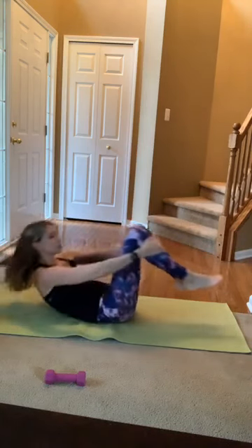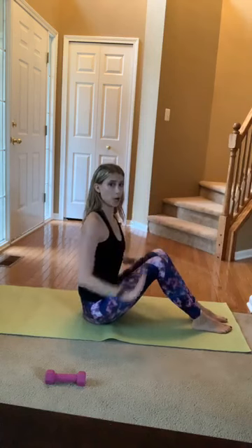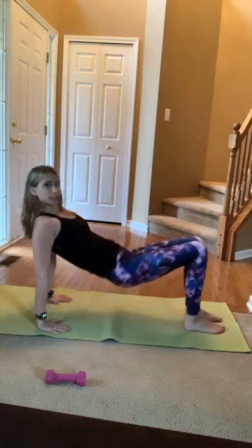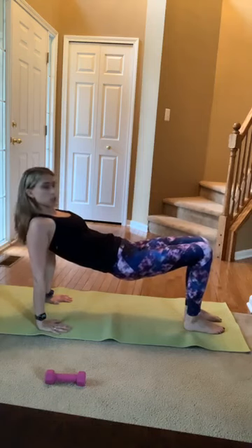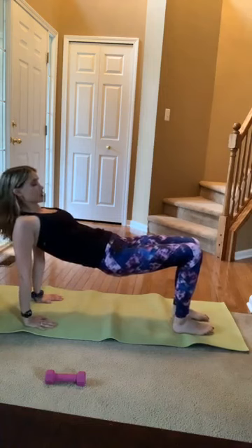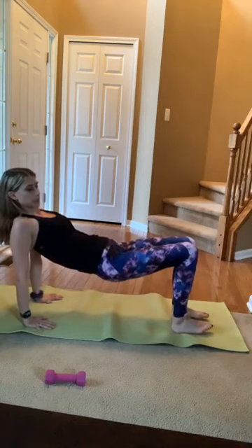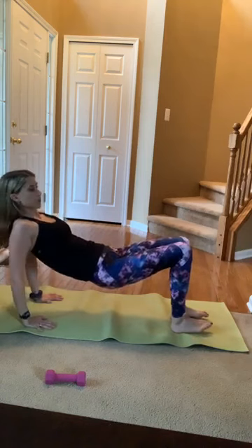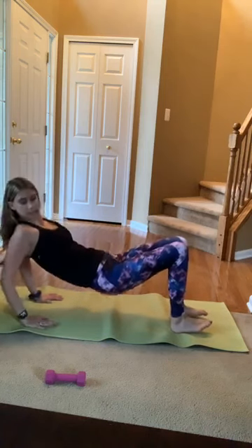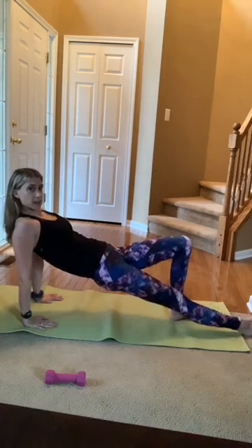Rock up to sitting. Plant those feet about hip distance apart. Palms come onto the mat, all ten fingers facing your feet. From here I'm just going to lift up into a reverse tabletop. We're going to get a little bit of triceps in — elbows point straight back and then arms straight. A little tricep dips here. Arms are my weakness, we need all the arms we can get. Four, three, two, one — walk those feet out, arms are still up there.